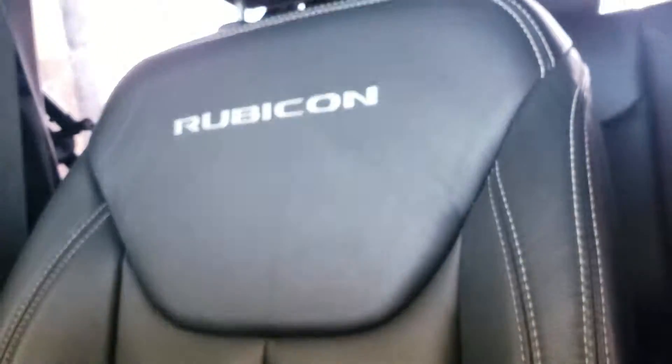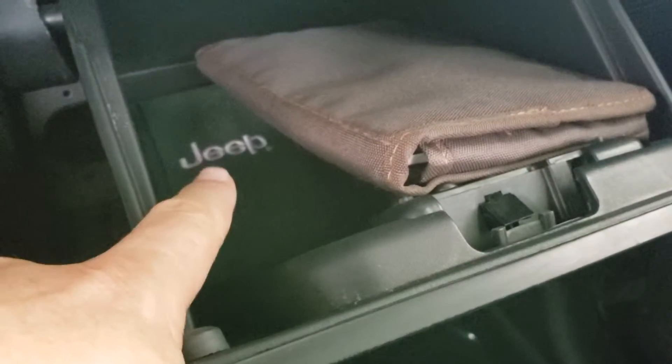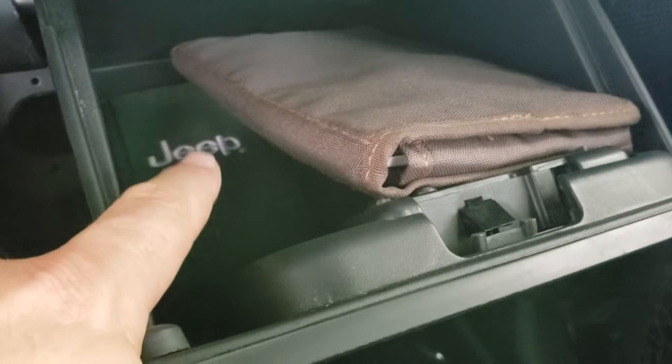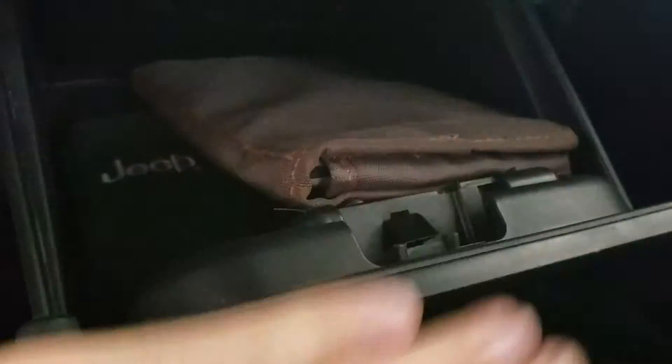The passenger seat also looks good. In the glove box, you can hear the wheel lock key. There is your tool kit right there for taking the door bolts out and taking the roof completely off if you want to. There's your owner's manual pouch.